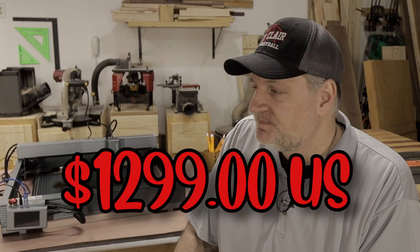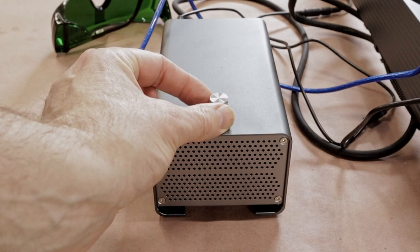Before we do any samples of what this thing can cut and what it can do, I want to talk price. How much is this? Right now on their website it's running at $1,299, and that also includes an air assist. For a lot of lasers that's a separate accessory — this one's included and it's integrated. On Mother's Day I think they had a coupon and it was like $900. That's a very competitive price, right in there with some of the xTool and other ones out there.